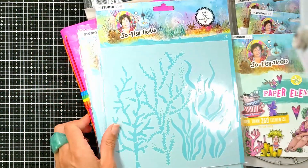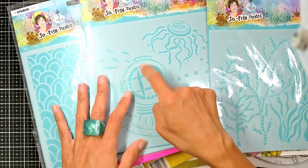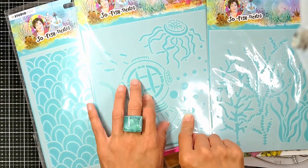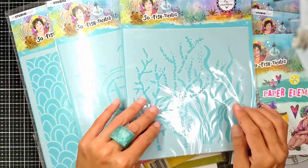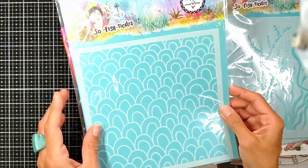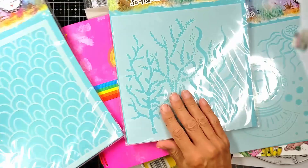I got three stencils. I got this one with the head of the diver and more details — bubbles, fish, more coral leaf reefs. And this one is something like fish scales. This is going to make your background amazing.